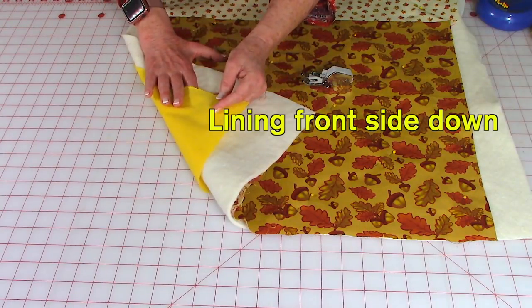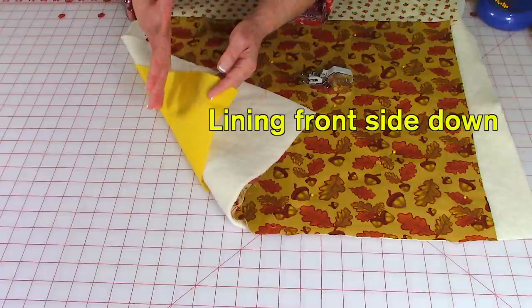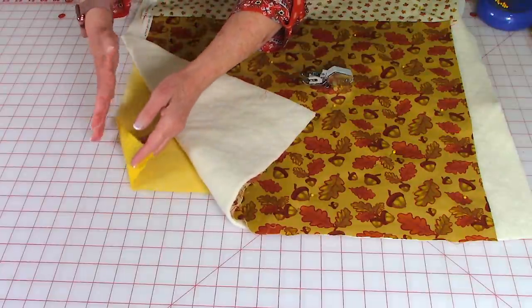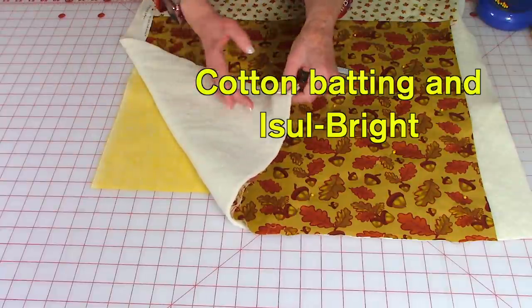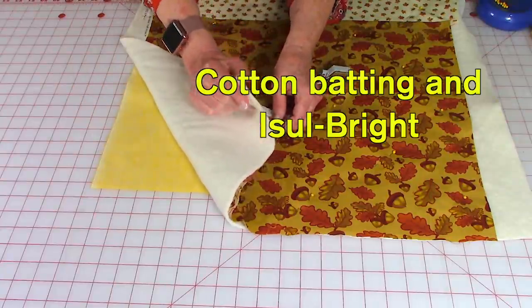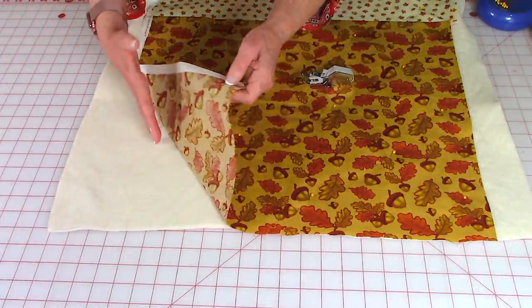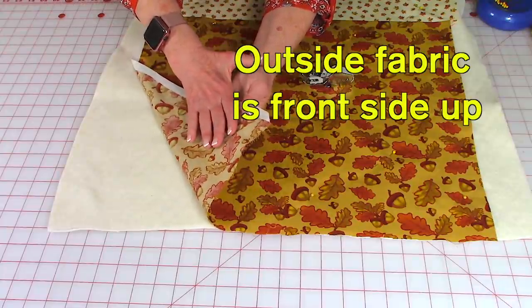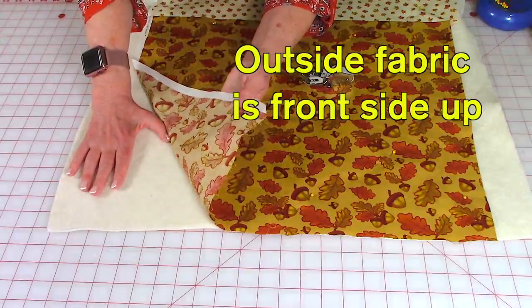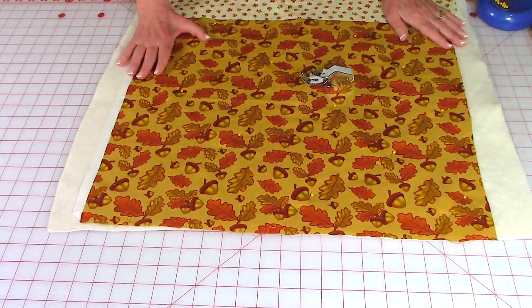Take your lining fabric and put the front side — the right side — facing down on the table, so you're looking at the back of your fabric. Then take your cotton batting and your insul-bright and place it on top. Take your fabric for the outside and put the back — the wrong side — against your insul-bright and cotton batting. Make sure all layers of the fabric are smooth.